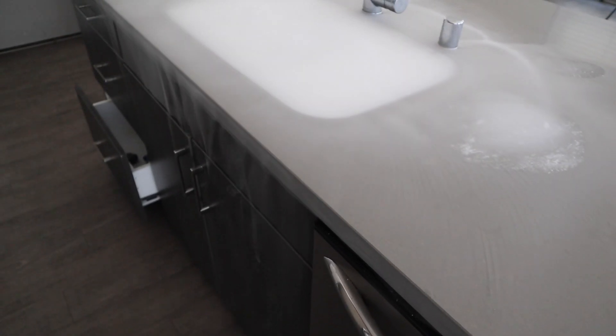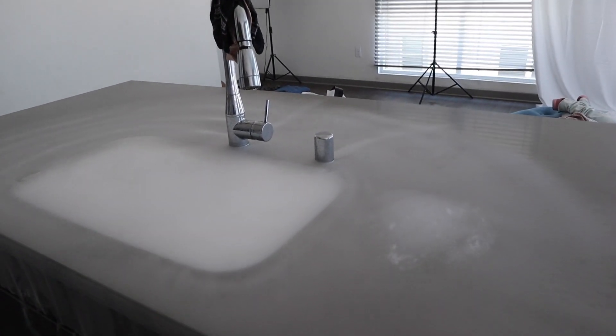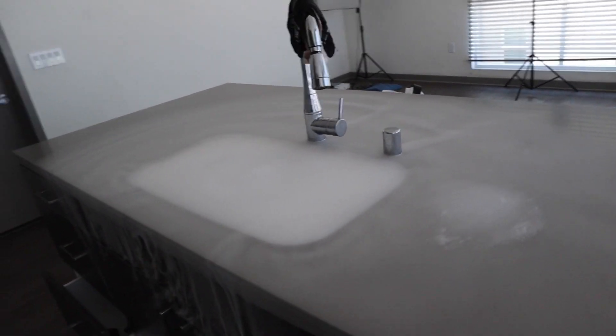Holy mackerel. Whoa. Look at this. I'm scared now. What if I messed it up?